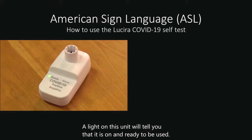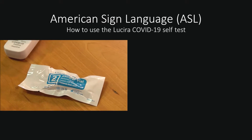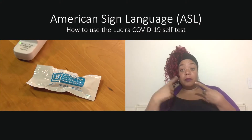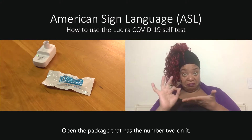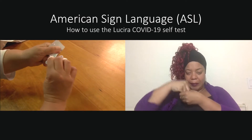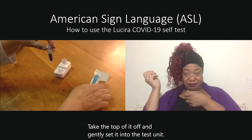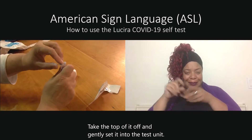A light on this unit will tell you that it is on and ready to be used. Open the package that has the number 2 on it. Take the top of it off and gently set it into the test unit.